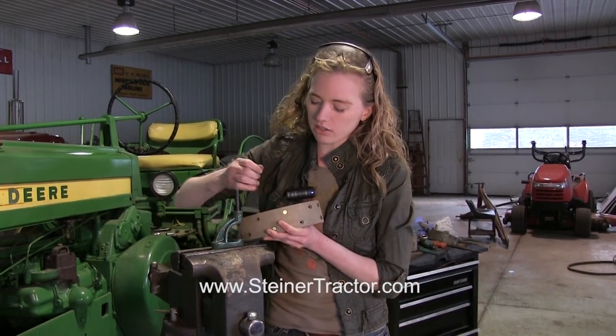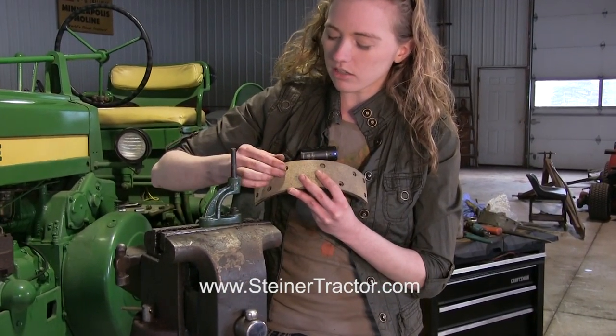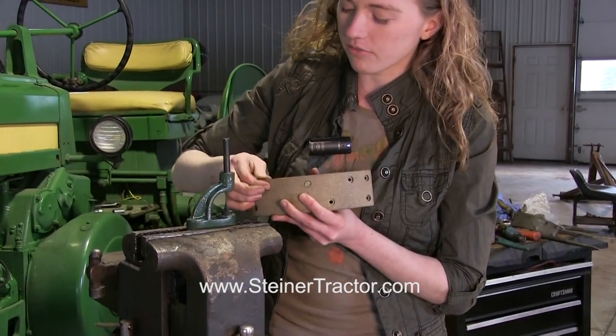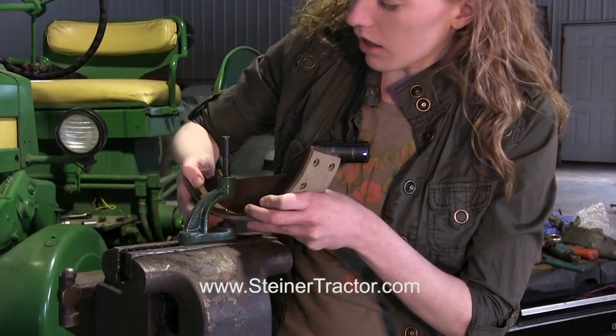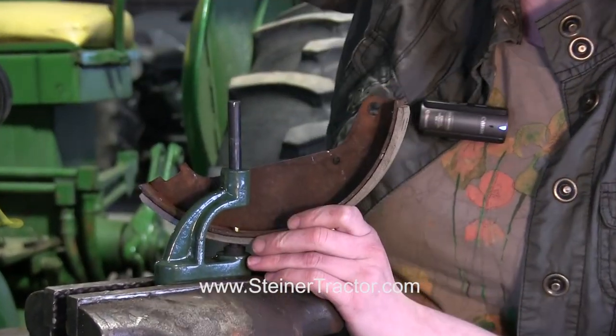When you put your rivets in, you can see that they are slightly recessed into the shoe — that's how they should be. I'm going to set my new rivet in here and then flip it onto the tool. You can see that the bottom part of the tool supports the rivet completely.